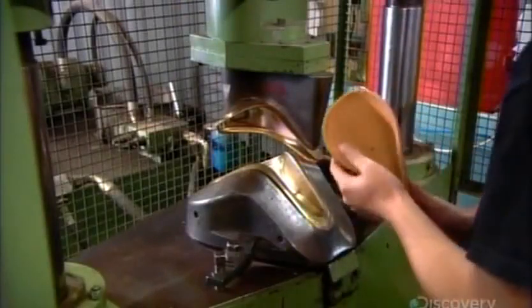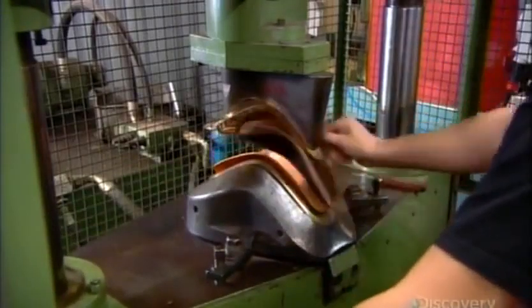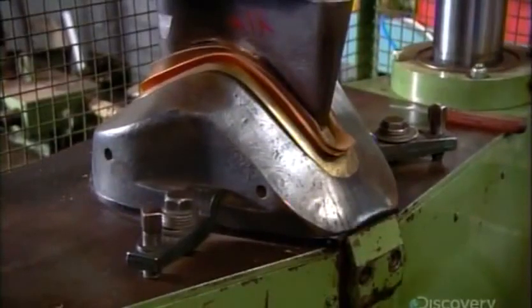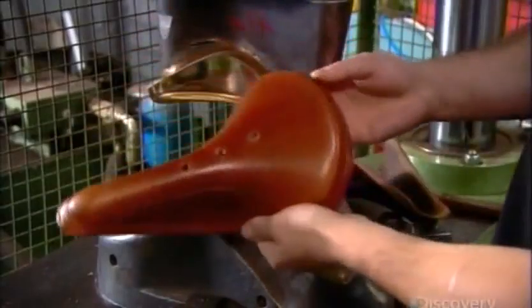The wet leather top then goes to a press, which applies 2,000 pounds of pressure per square inch. Using a leather cushion, the technician pads the leather piece to help reinforce the shape, especially in the narrow front end. Because the top is wet, it retains the shape and does not bounce back.